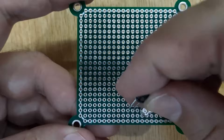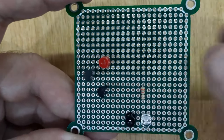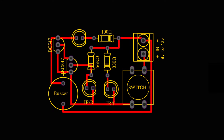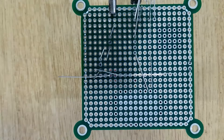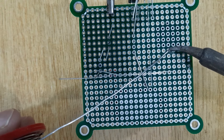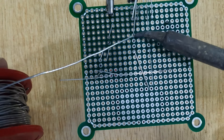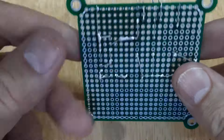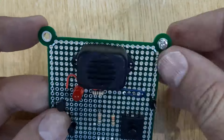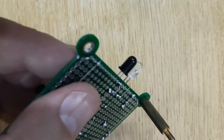Now insert all the electronic components into the PCB one by one according to the circuit diagram shown on the screen, and solder all of them. After soldering all the required electronic components, remove the PCB from the third hand. Then screw four hexagonal spacers in all four corners of the PCB.